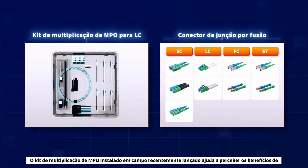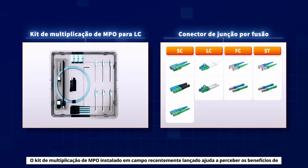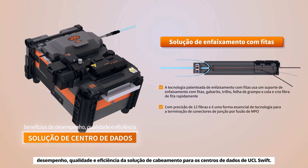The recently released field-installed MPO fan-out kit helps realize the performance, quality and efficiency benefits of the UCL Swift data center cabling solution.